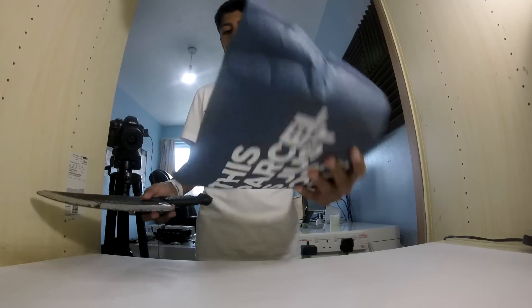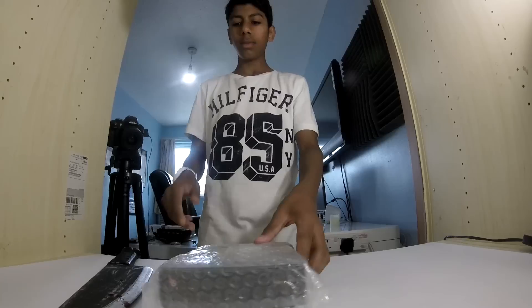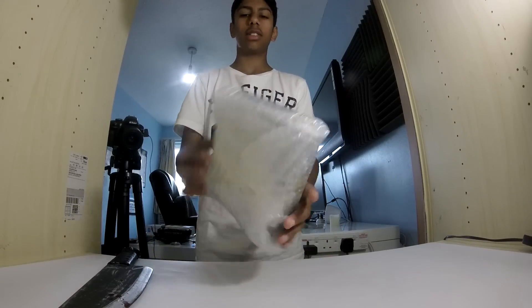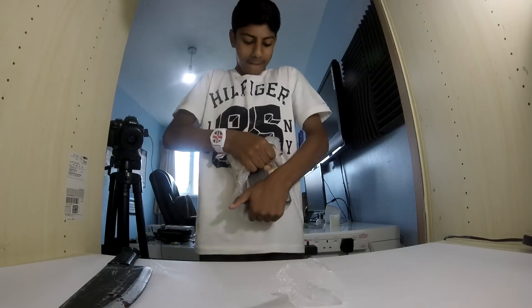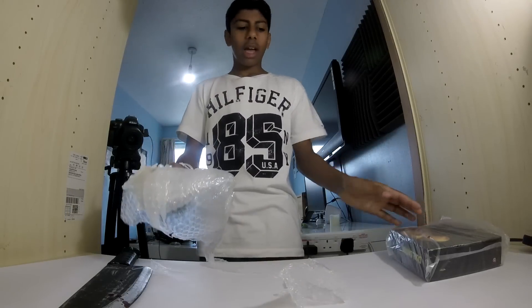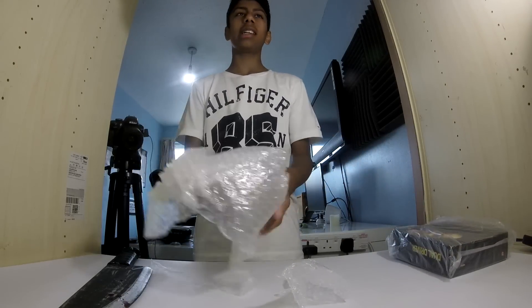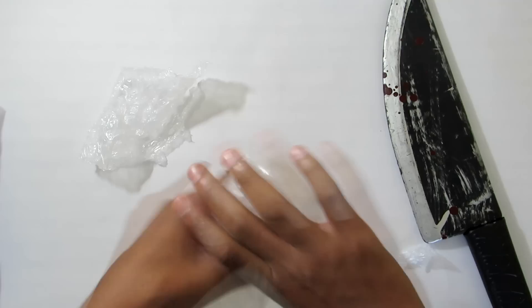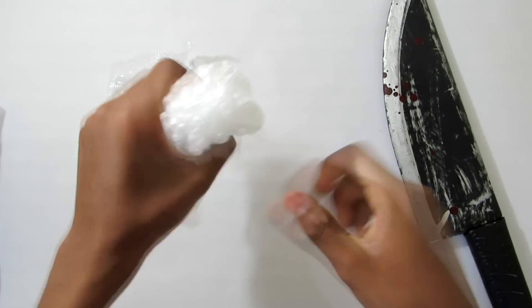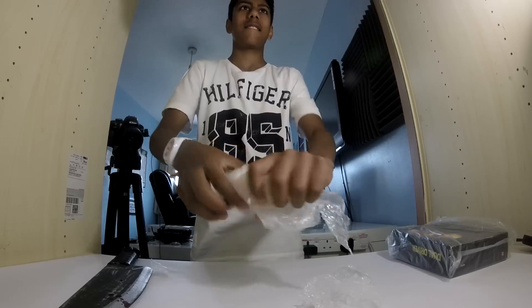In here are the dual drivers, so let's open this up. Oh, bubble wrap! And I think the best part about this unboxing isn't actually the dual drivers themselves — it's actually this. Look, damn.